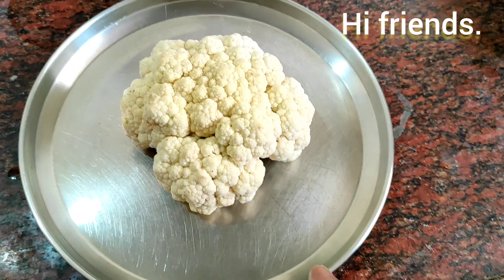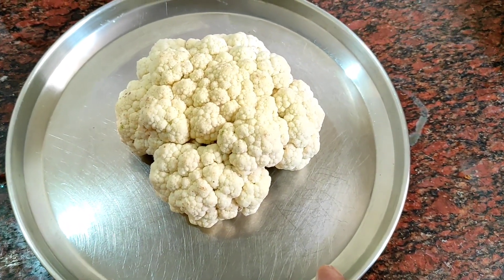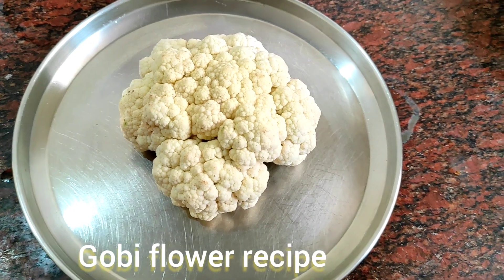Good morning friends. Today very very special. Gobi - Gobi Flour Curry, Gobi Flour Recipe.